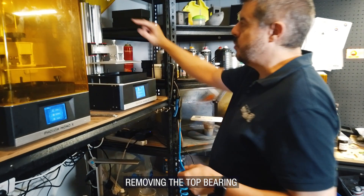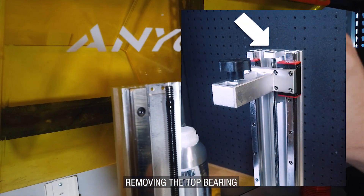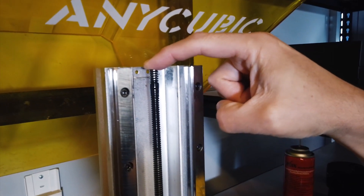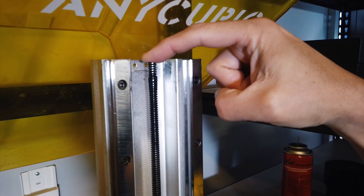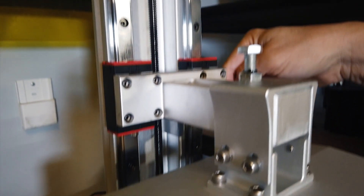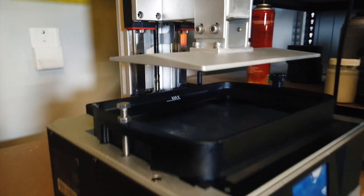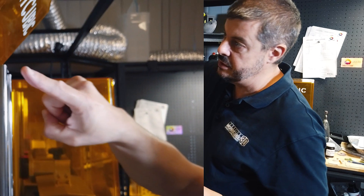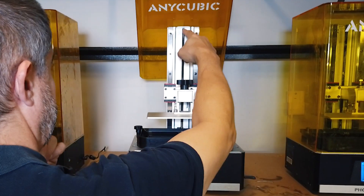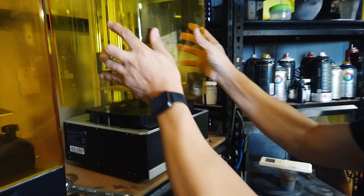There was a bearing at the top of the lead screw on the original machine — I've taken that off because it actually causes a little bit of binding. You actually want this lead screw to be free to move around because it's attached to the Z stepper motor via a coupler, and that coupler should be allowed to move around. You'll see in the newer machines there was no bearing at the top — they probably understood that and kept it off.